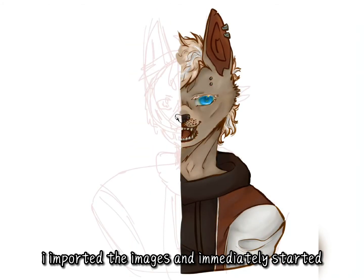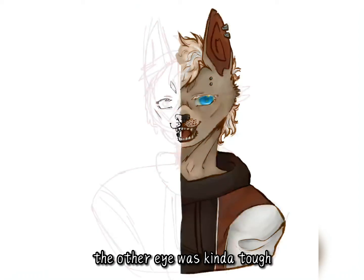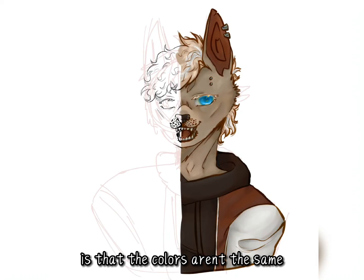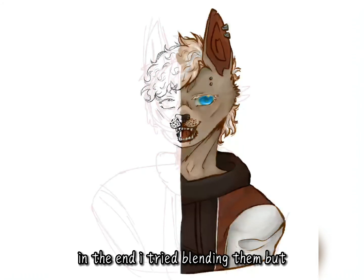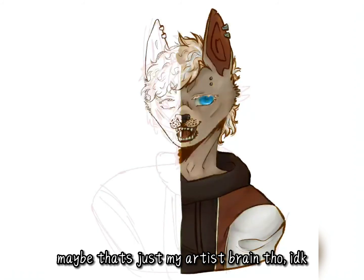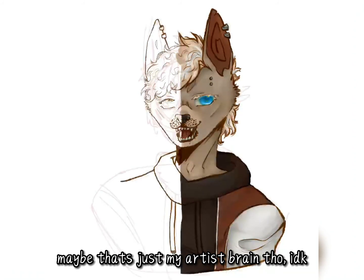I imported the images and immediately started. The other eye was kinda tough. I think what I dislike most about this project is that the colors are the same on both sides. In the end I tried blending them, but in my opinion you can still tell. Maybe that's just my artist's brain though. I don't know.